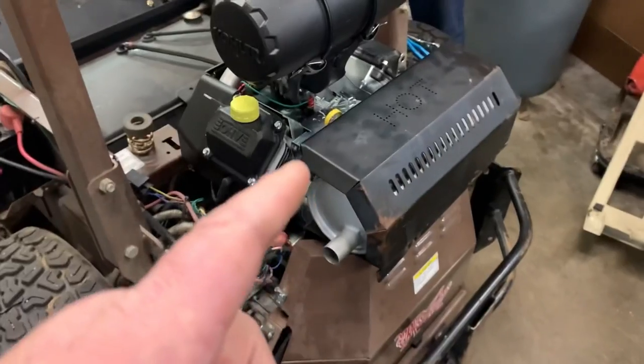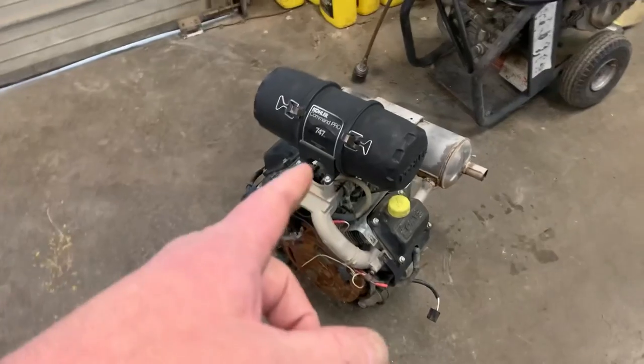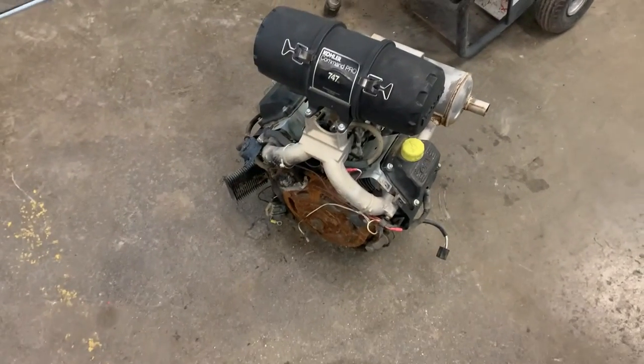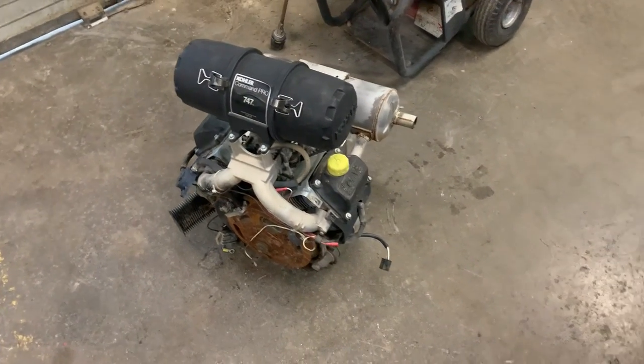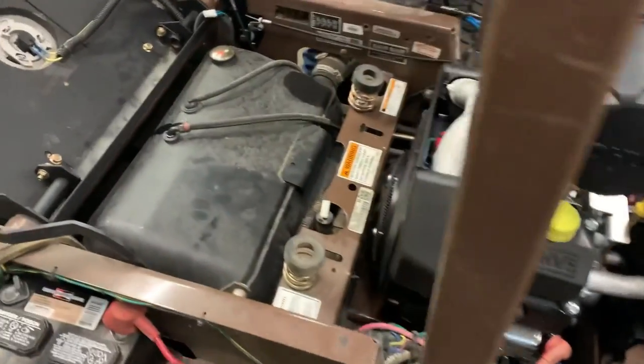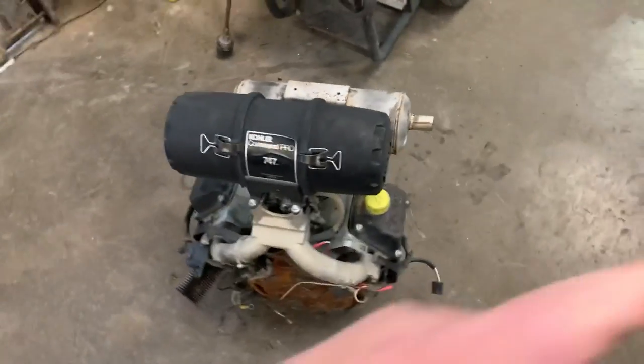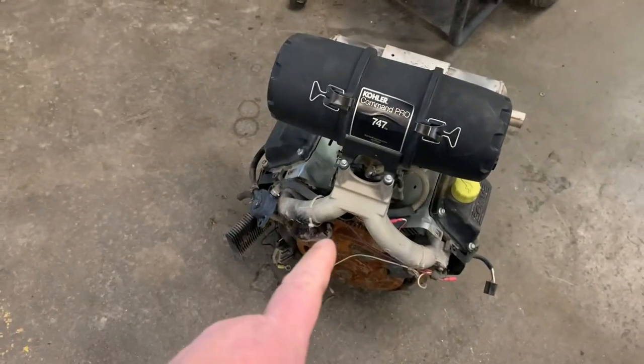We went ahead and replaced the engine on this one — Bruce over here replaced the motor. This one was smoking like a tar kiln and knocking, so we're just going to put a new motor on it. He caught the wiring harness issue because if we would have tried to crank this motor, we would have had some brand new coils off this new motor fry just like the old one.